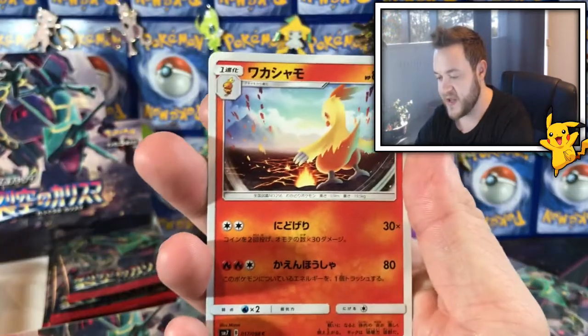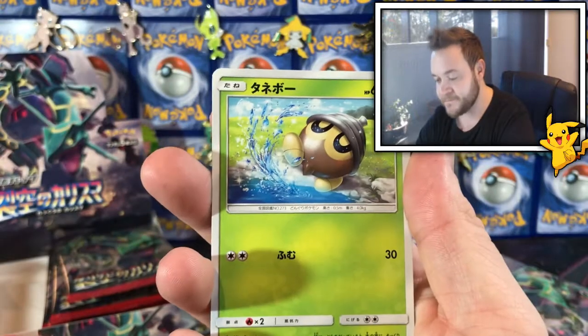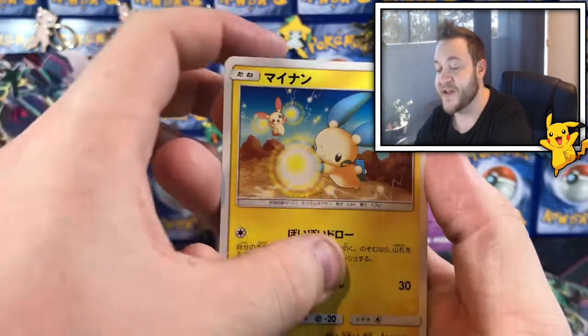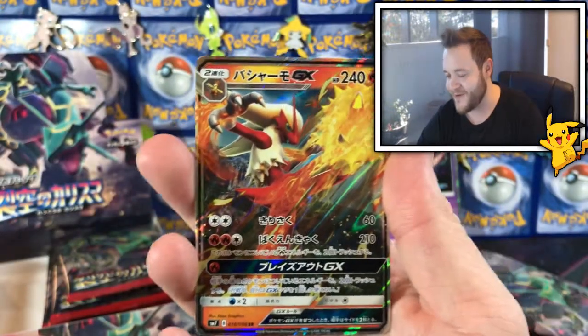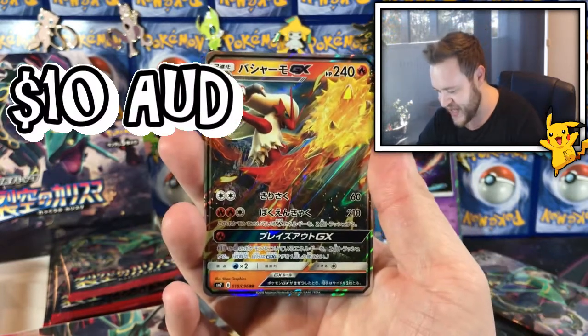A Regirock — oh what is that? A Plusle, a Minun — oh oh nice! Hell yeah, a Blaziken GX!